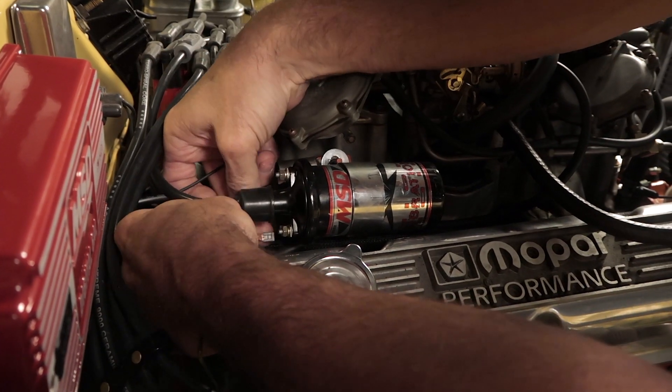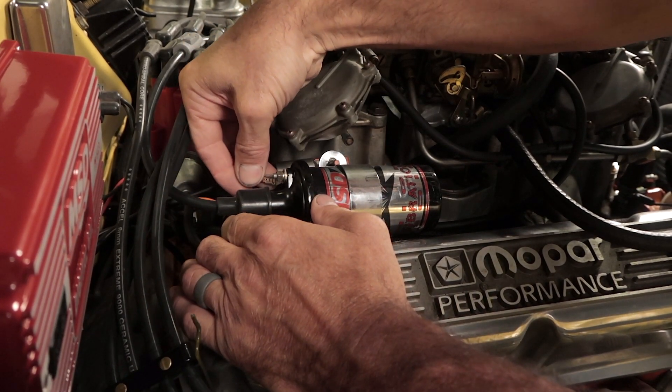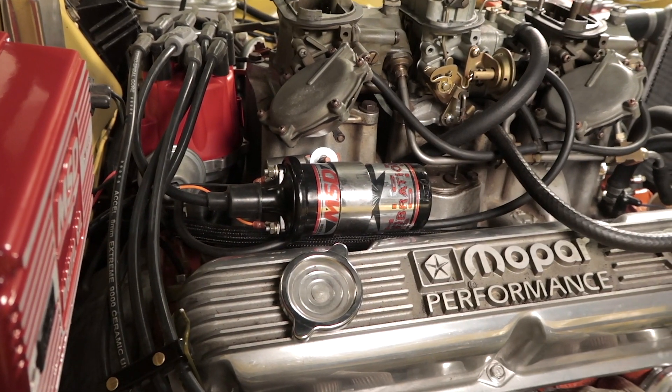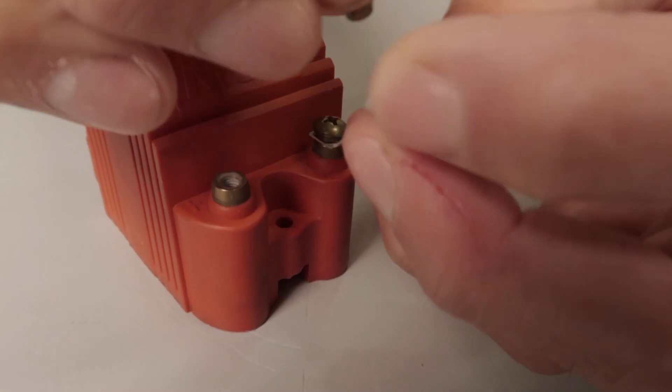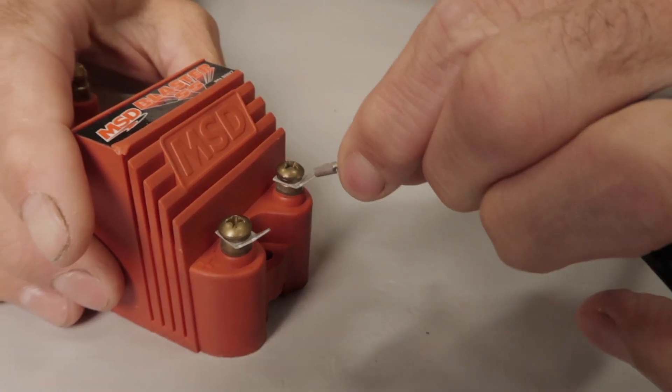The orange and black wires go directly to the coil — these are the only wires that get connected to the coil. The orange wire goes to your coil positive and the black wire connects to the coil negative. Notice that the wires are pre-terminated with a female spade terminal instead of a ring terminal. We include a pair of male spade adapters to use if your coil doesn't already have them.